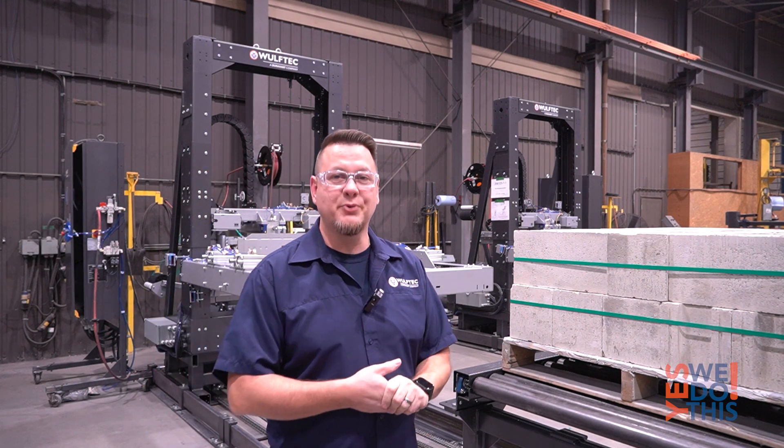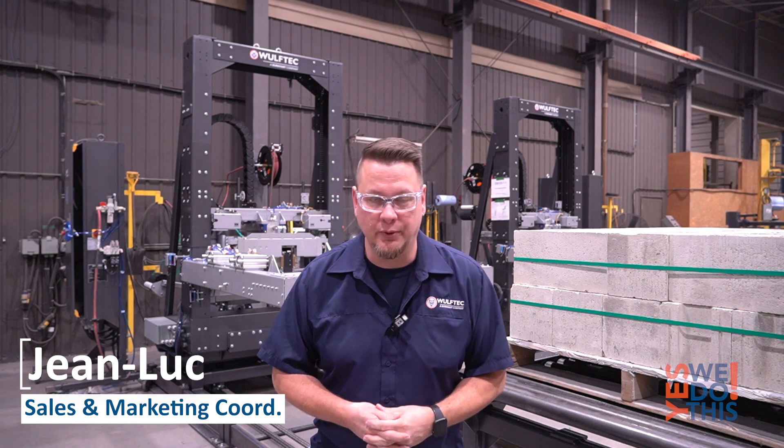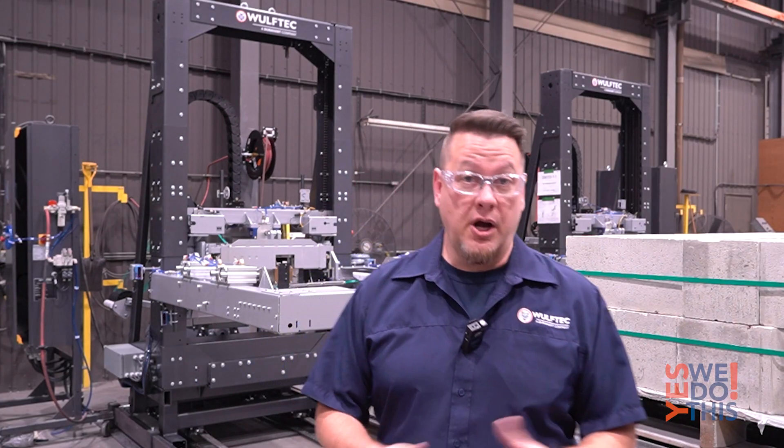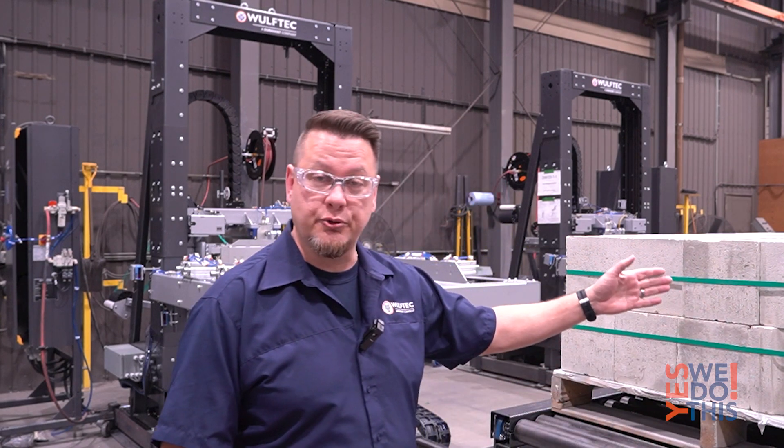Bonjour, welcome to this Yes We Do This episode. I am Jean-Luc, Sales and Marketing Coordinator here at Wolf Tech. Today, for our showcase project, we are looking at a horizontal strapper specially designed for the brick industry.